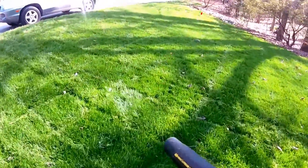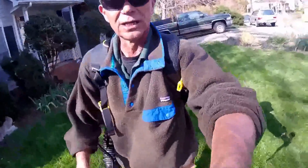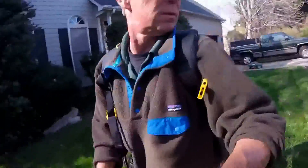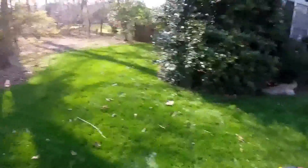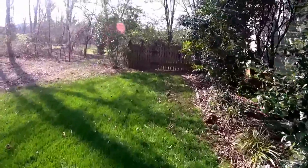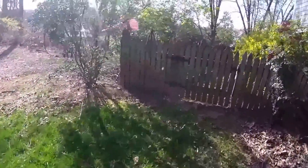Of course I'm running this DeWalt electric backpack blower — it's pretty bad to the bone, love it. Check that out. Now I mean double-cut with it — oh, it's a bit trashy down here.